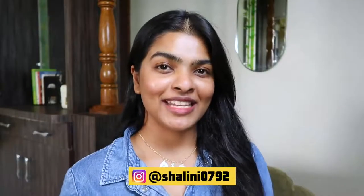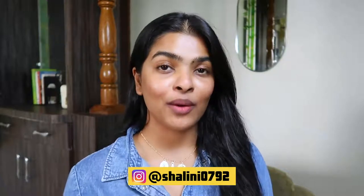Hey guys, it's Shalini and welcome back to my channel. In today's video I'm going to show you how I went from this to this — my quarantine glow-up transformation. Everything I'm going to use is under 500 rupees. If there's a little bit of pricing, you can get them on a great deal and discount online — coupon codes, offers — so without further ado, let's begin. This is going to be fun!